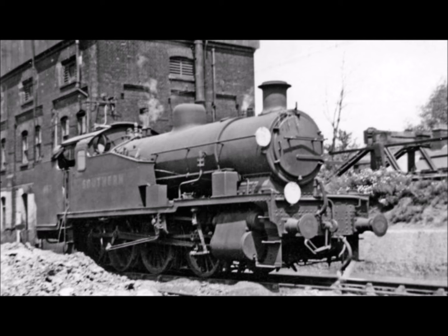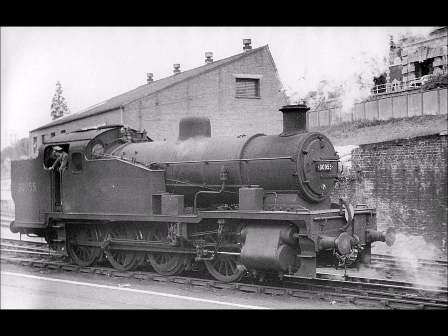As more diesel-electric shunters were delivered during the 1950s, the class was gradually transferred to less demanding work at Brighton and Tunbridge Freight Yards. Towards the end of their working lives, the entire class was moved to the western section of the BR Southern Region, where their traction was put to good use banking trains up the steep bank between Exeter St. Davids and Exeter Central stations.